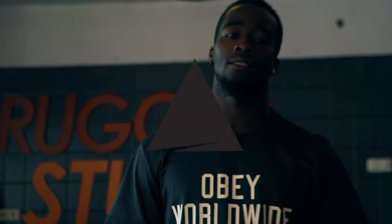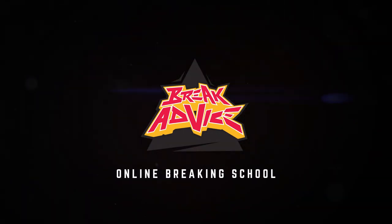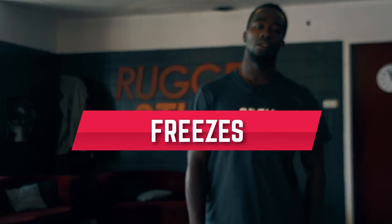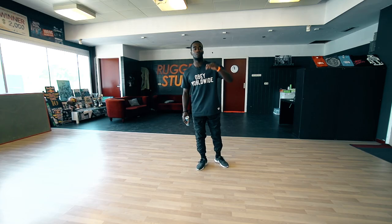What's up? I'm Sky C from The Ruggers and this is Break Advice. In this lesson I'm going to show you how to add up freezes.